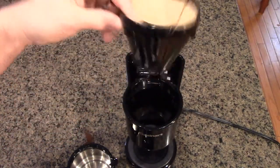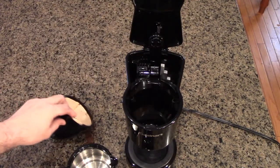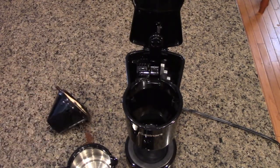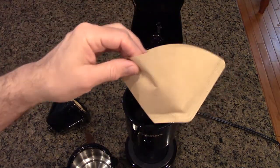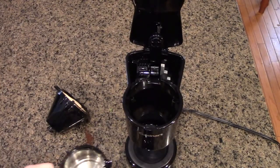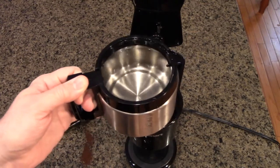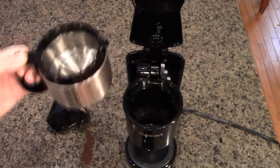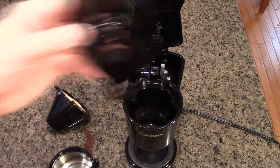Let me just get one of those to show you. Here's what the number two cone-shape filter looks like — that's what you need for this unit. I'd recommend you fill up the water in the holder and then pour it into the coffee pot.